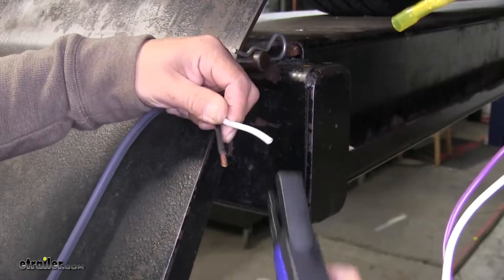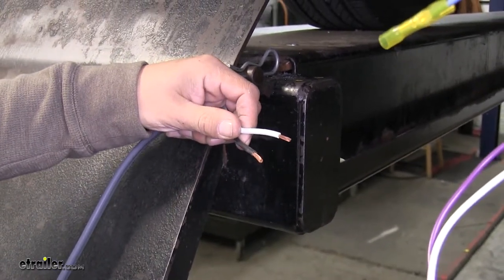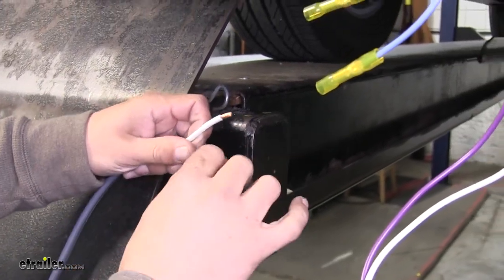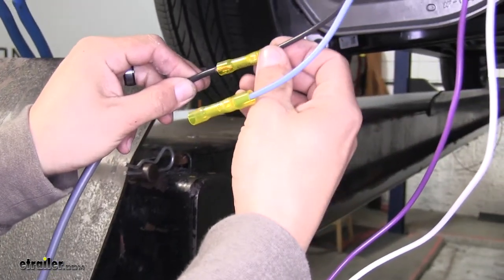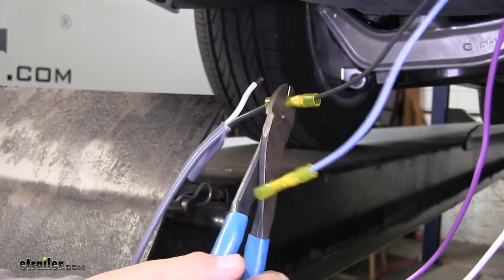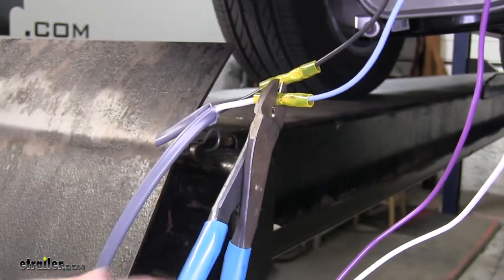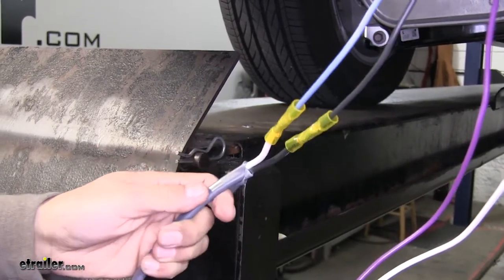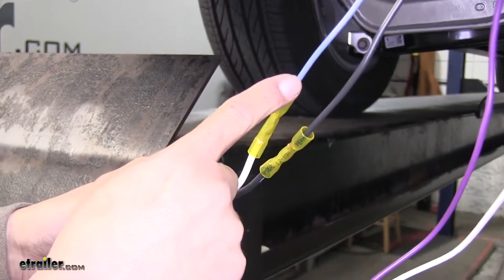Strip back both ends of the wire. We're going to be connecting these to the two heat shrink butt connectors we just put on. Our black wire is going to go directly into the black wire — slide it in and crimp it in place. Our white wire is going to go to the blue wire. The black wire here is going to be our power wire, and the blue wire is going to be our brake signal wire.